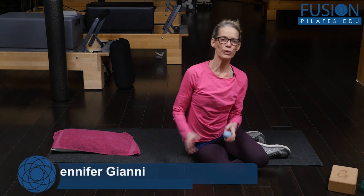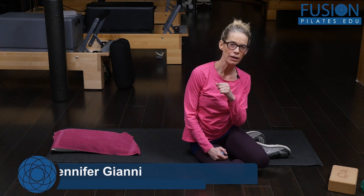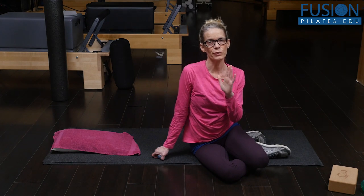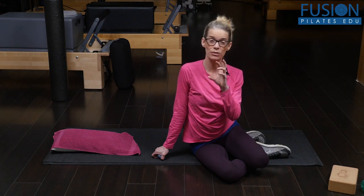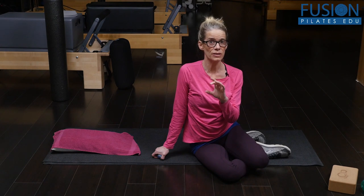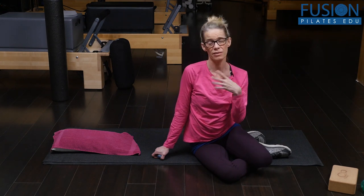Hi, I'm Jen Gianni, and today we're talking about opening and releasing the upper rhomboid — the rhomboid minor — in order to get more flexion, extension, and lateral movement in T1 and T2. For most people, T1 and T2 get really stuck, and there's not a lot of movement there. We see a lot of movement above it and maybe a lot below it, but not in those upper thoracic spines.